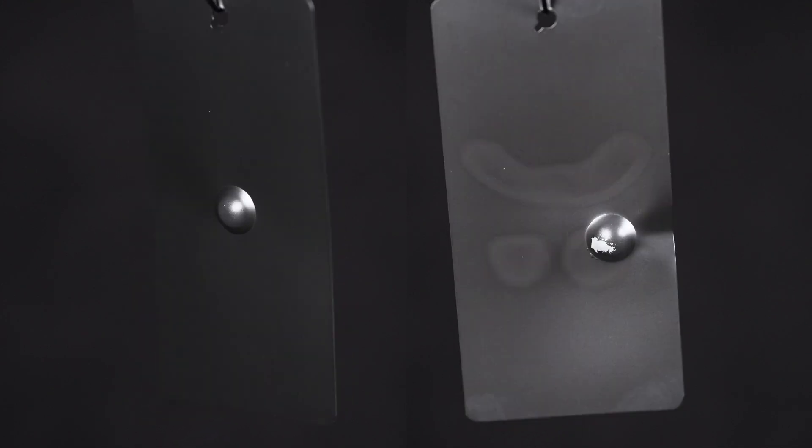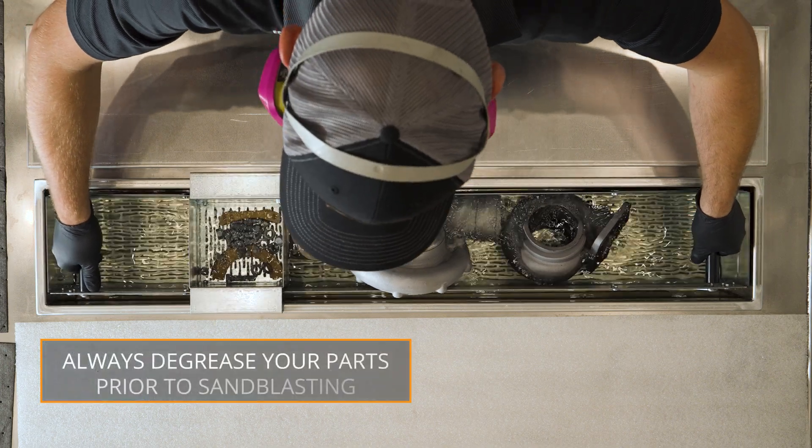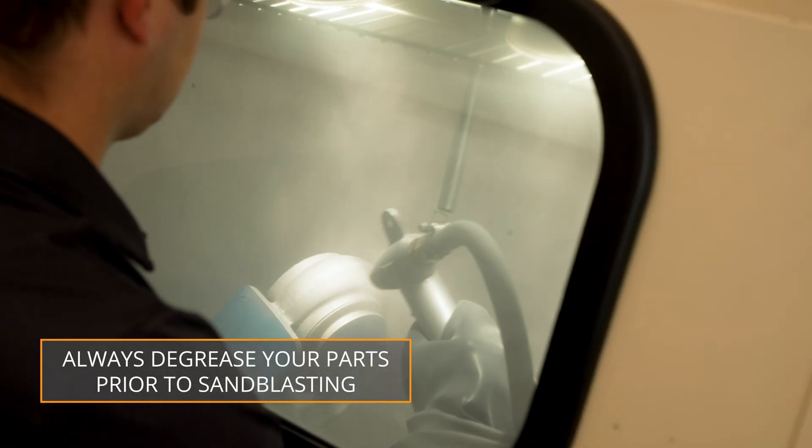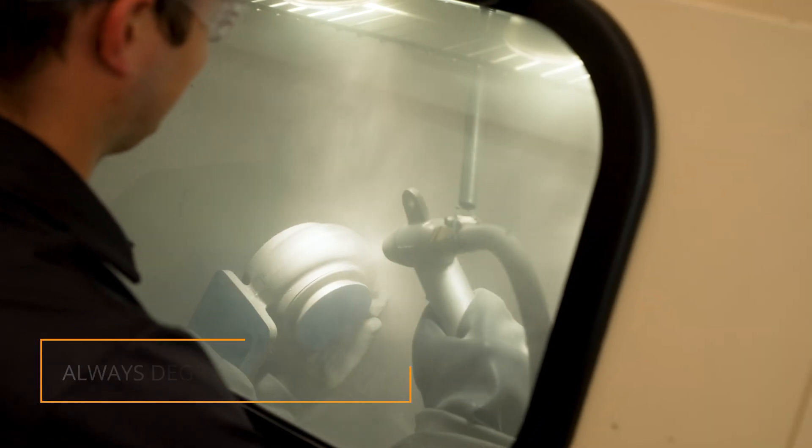Now that we know why, let's dive into how. Cleaning and degreasing your parts should be the first step in the coating process. You want to do this before sandblasting so the blasting media does not become contaminated.